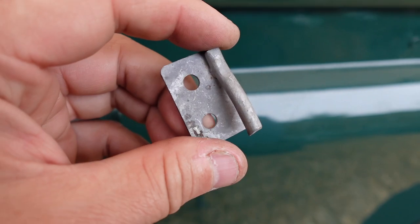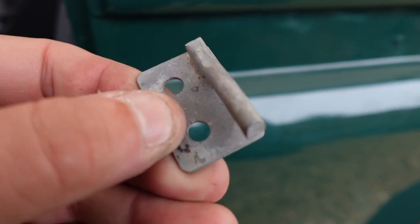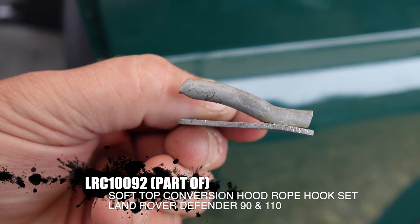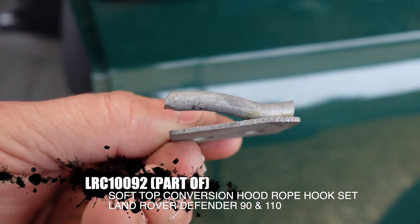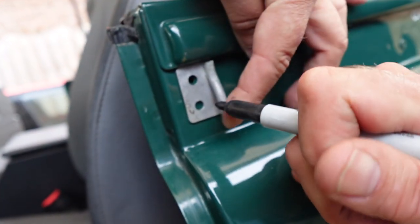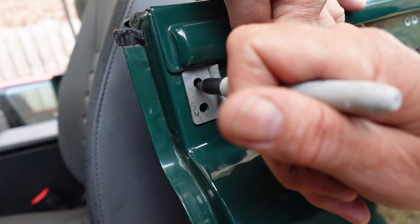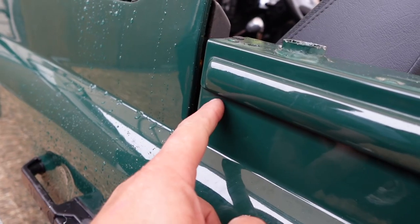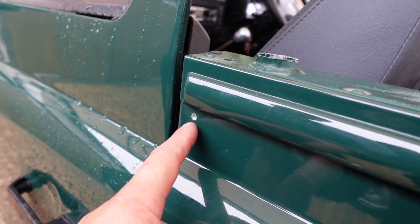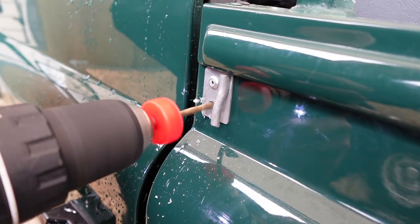We're going to mount these retaining plates now. When they came they weren't quite big enough — the aperture below the bar wasn't big enough to get the piece of rope in, it was too tight, so we actually had to splay those out on a vice. Although we've marked the two holes, you'd be better off putting it on with one rivet and then using the hole in the plate to pilot it.